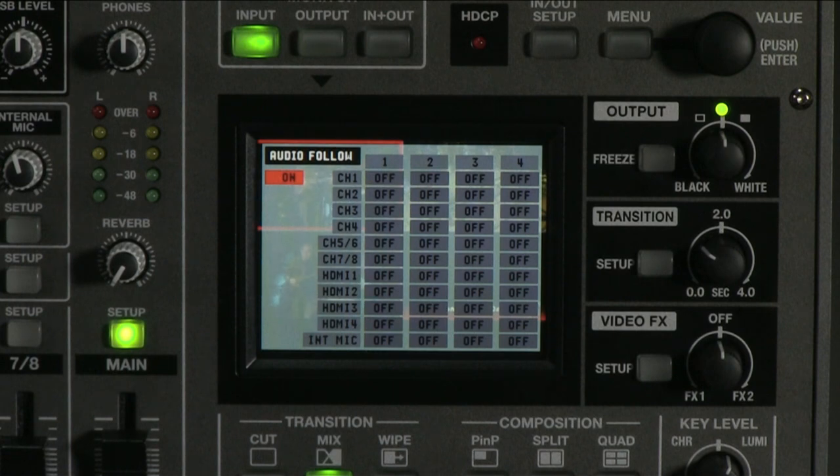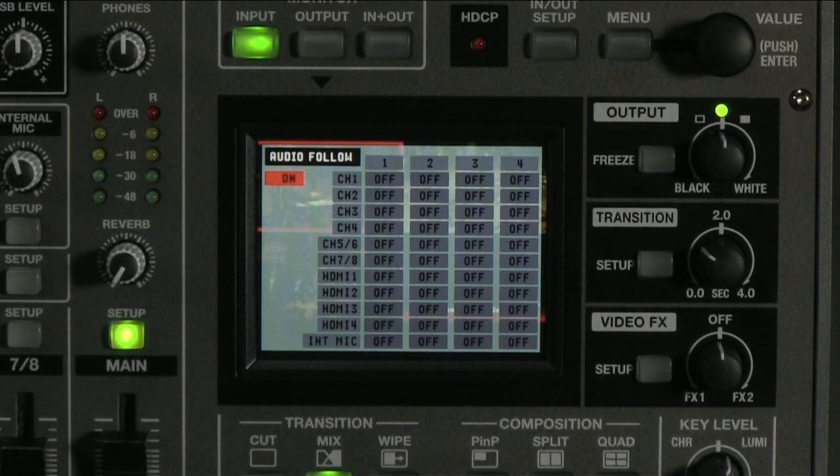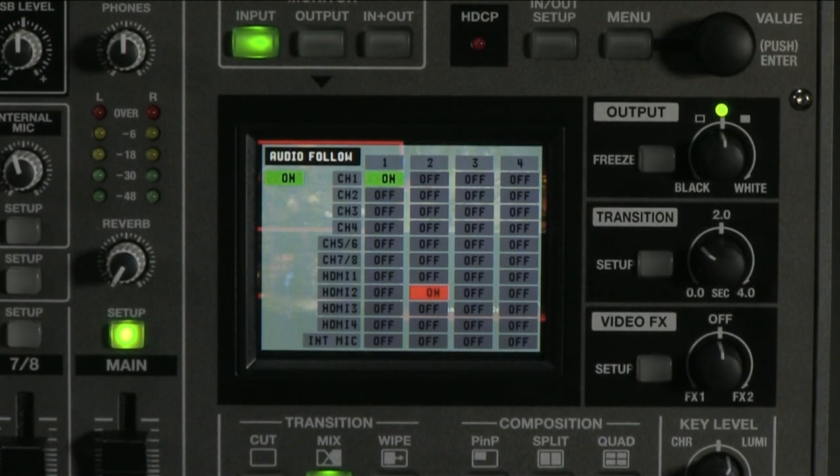Let's go back to our scenario. We have plugged our camera shooting the podium into video one and a Blu-ray player into video two. We have connected the speaker's podium mic into XLR input one. Let's assume that our speaker will never talk when the video is on and that we have set good levels on our faders ahead of time. Column one represents our shot of the speaker at the podium, so I will turn on channel one — the speaker's mic — in that column. Touch the box and turn the value knob to turn on or off. For Blu-ray playback in column two, audio and video are being sent to HDMI 2 input, so I want to make sure this audio is live whenever the video is. Now with my audio level set, I don't have to worry about muting and unmuting the right channels.